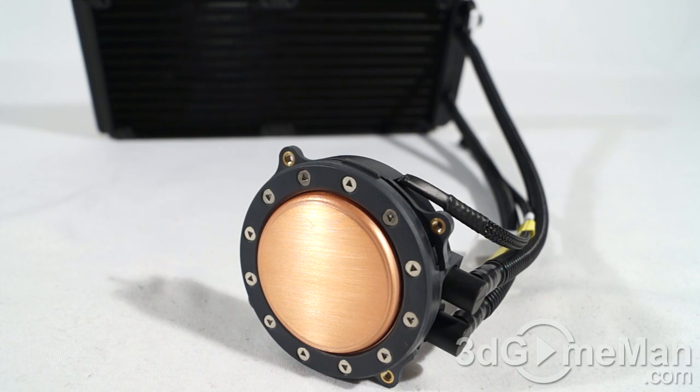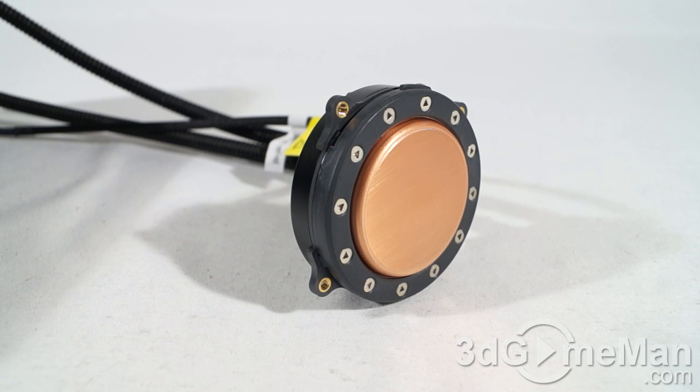There's a reason they call these AIOs or all-in-ones — everything is together: the water block, the pump, the tubes, the radiator, the fans — all in one sealed unit. I should note that some companies will actually rebrand an entire advanced liquid cooler, put their name on it without adding any of their own design or parts. That's not the case here.